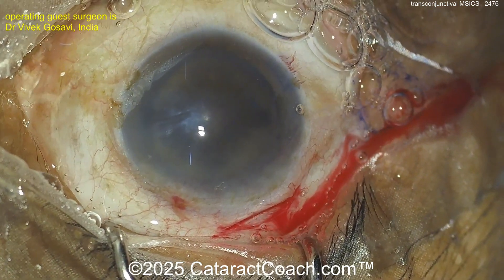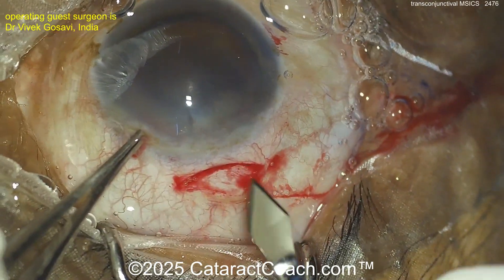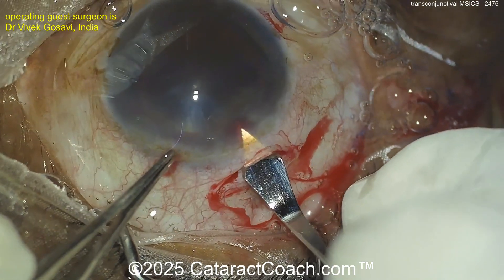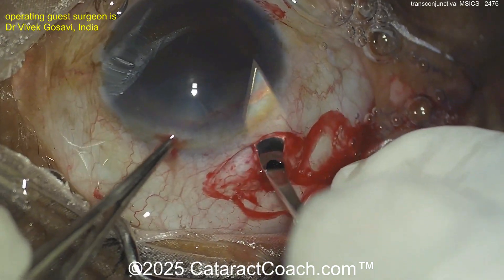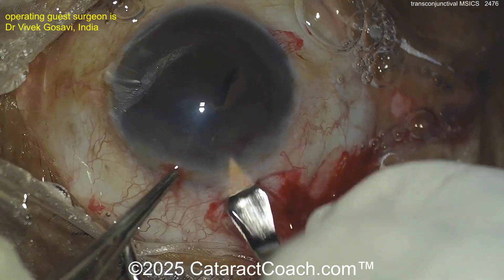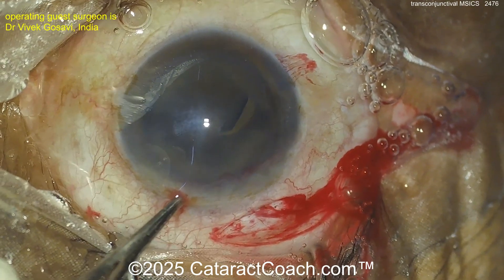On the cornea it looks like HPMC — hydroxypropyl methylcellulose — that's a very good low-cost viscoelastic, maybe not as cornea-protective but still works. Now making the entrance with the keratome into the anterior chamber — quite a long tunnel length, that's to the surgeon's advantage. Look at the tunneling, it's probably three-plus millimeters. Now using the keratome here to enter the lens capsule to start the rhexis — that's interesting.